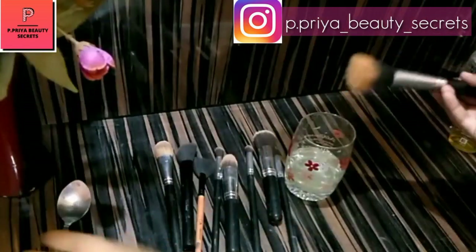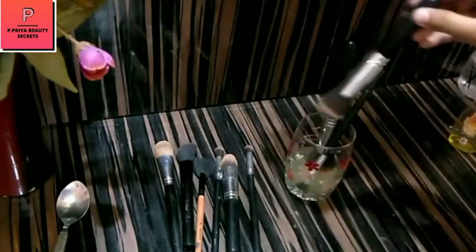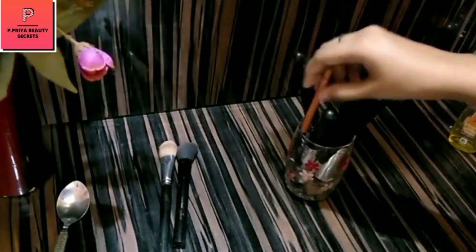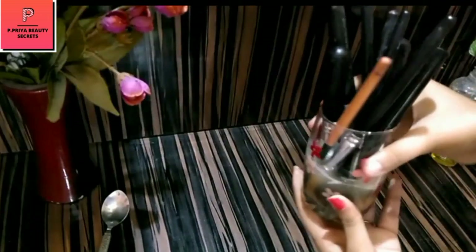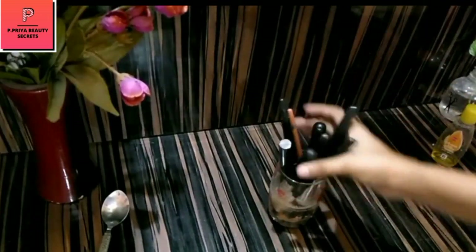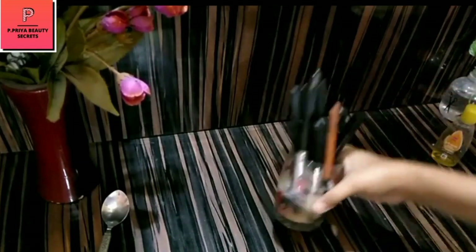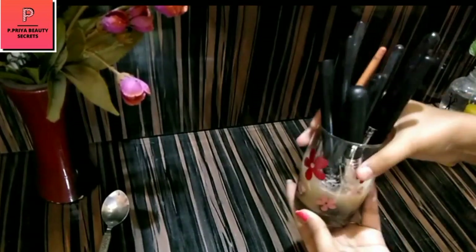We will mix them in a good way. Now we will face the brushes down and dip them in. You can put the brushes in so that they will dip in a good way. You can see that the water is dirty.